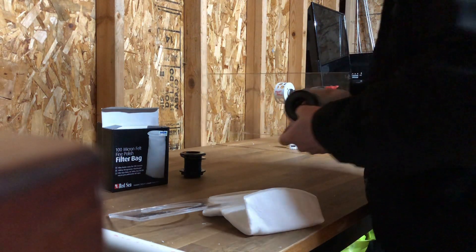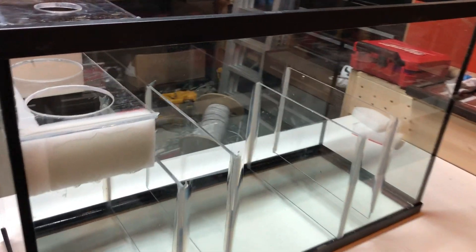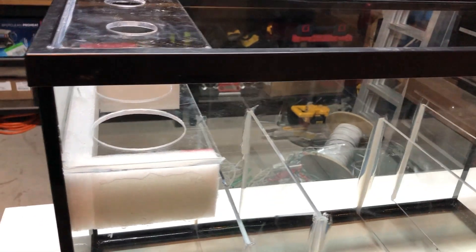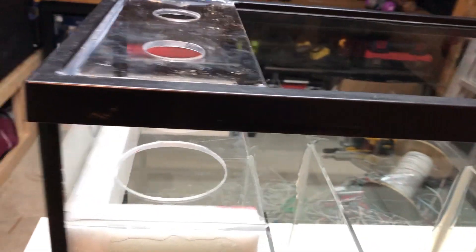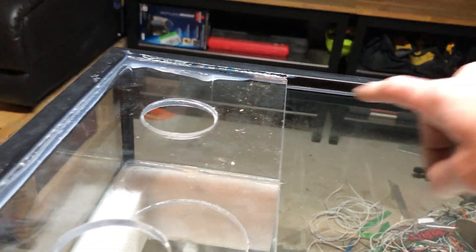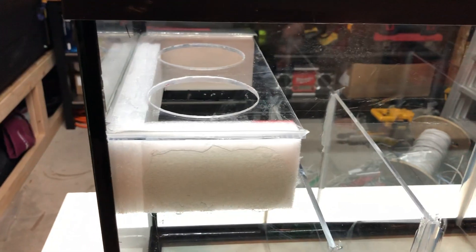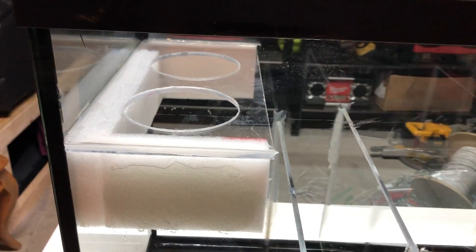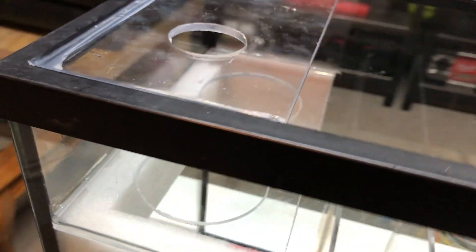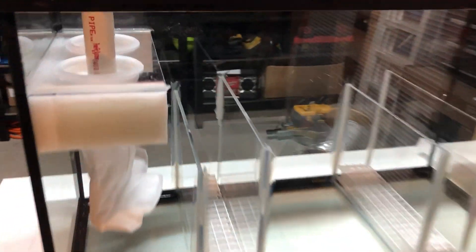Now that we got all our pieces in place, we're going to take the stuff out, silicone those up in the tank, and then drop everything into place. Now that we got all our pieces siliconed down, we need to wait 24 hours before we can add the bulkheads and filter socks. You can see what I did here — I siliconed down the edge of the tank and popped this piece in place for the bulkheads, four-and-a-half inches down, and made one for the filter socks — that's going to leave me plenty of room to still get in here and pull those socks out for maintenance.